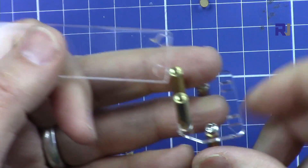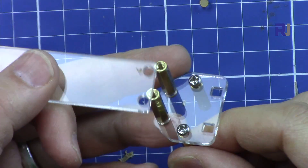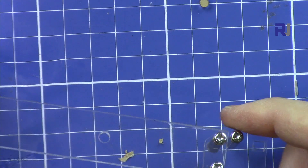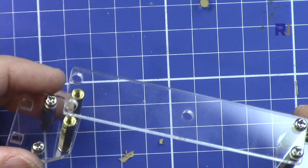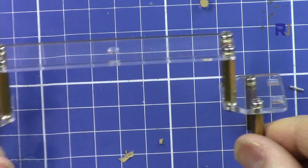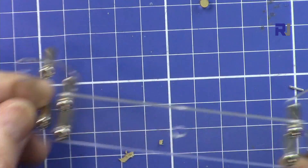Now attach this one to this piece, then attach it to the other side with two other screws. There is the final result of this piece.